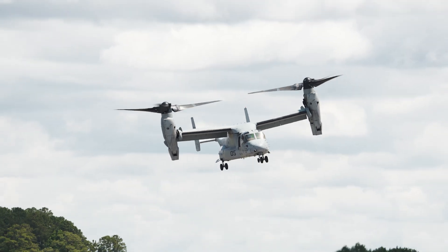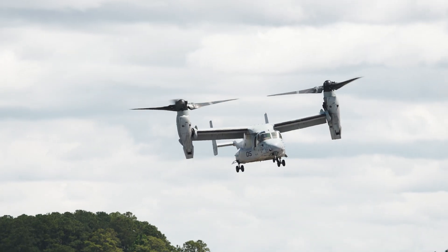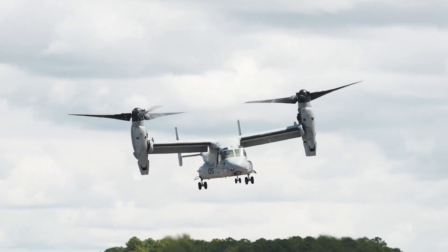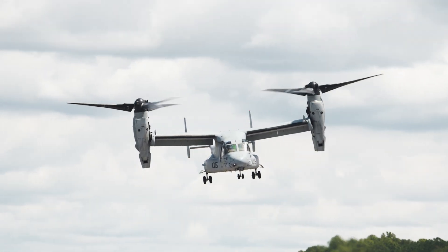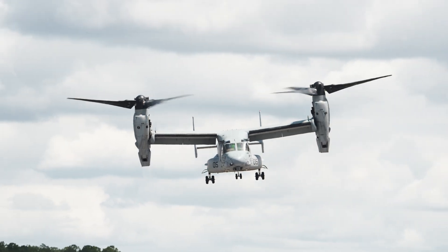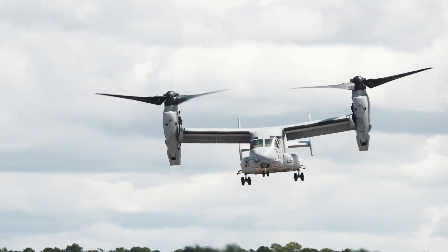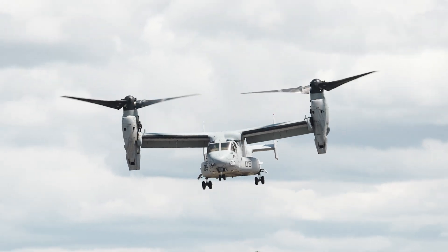As it sits, as we see it here, from prop rotor tip to prop rotor tip — left to right — 84 feet.